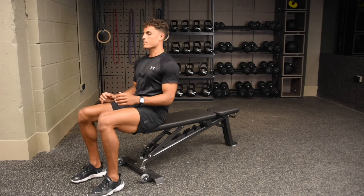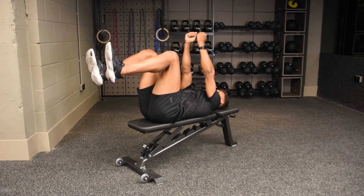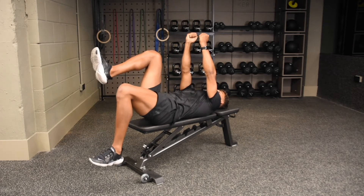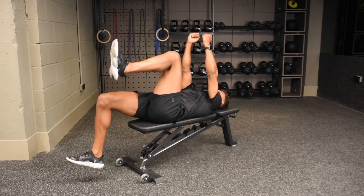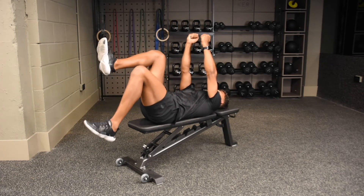Begin with your back on an elevated surface. Bring your knees up above your hips, shins parallel to the ceiling. Keeping your arms in a static position, extend one heel down towards the floor, taking it as low as you can before pulling the knee back into your start position and repeating on the opposing side. Make sure as you lower the foot down towards the ground that your lower back does not come off your surface.